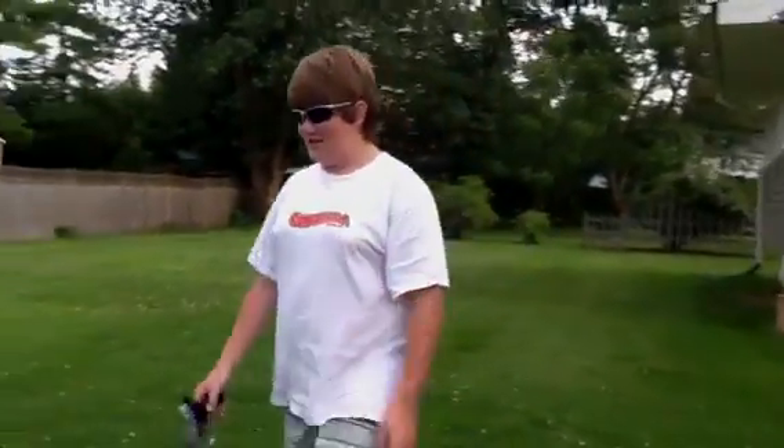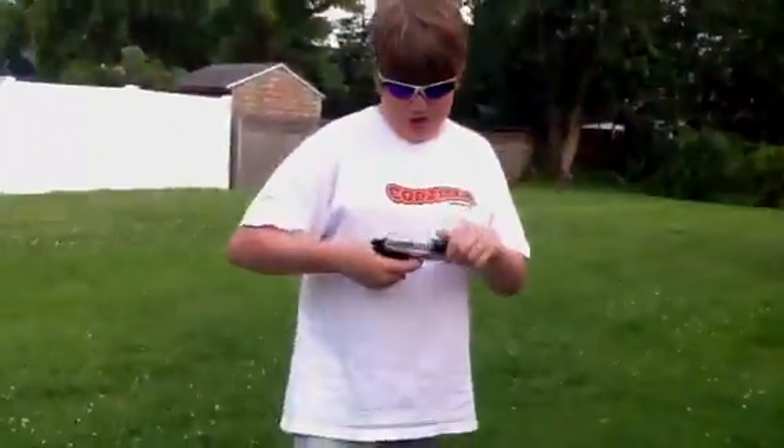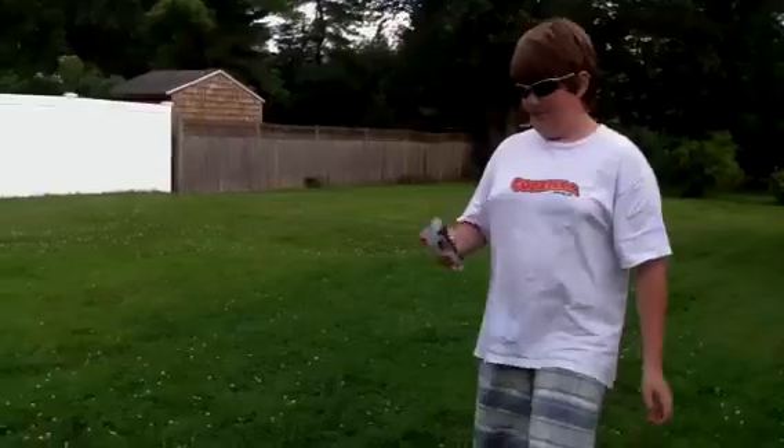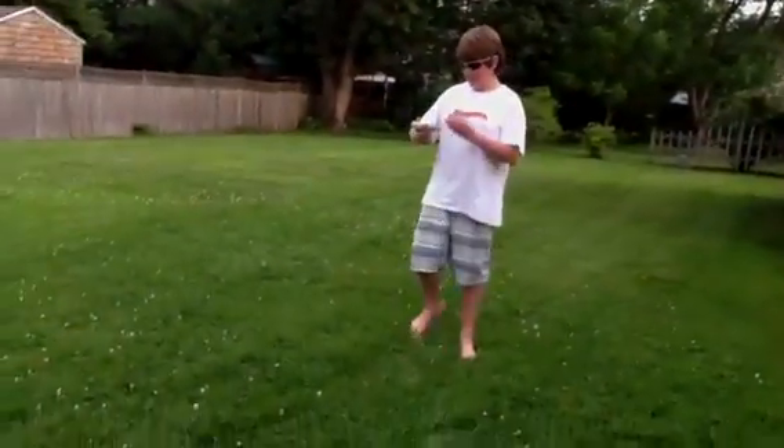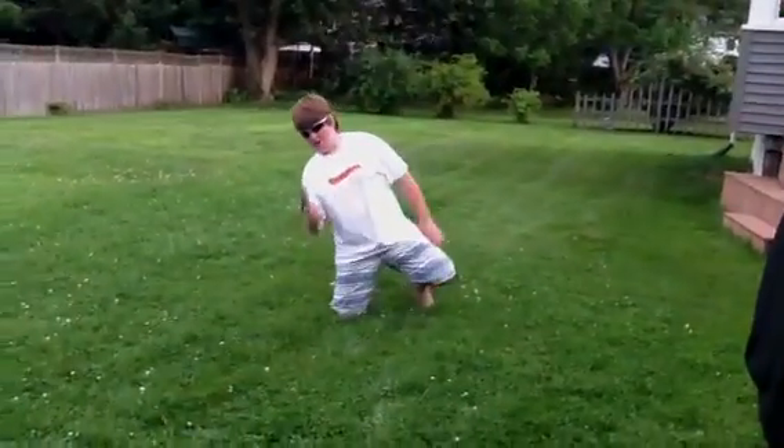Okay, this is shooting an egg part two. You can see this is the egg we just used earlier if you watched the first video. We're doing the same thing again — different person, different gun, different egg obviously. Okay, here we go.